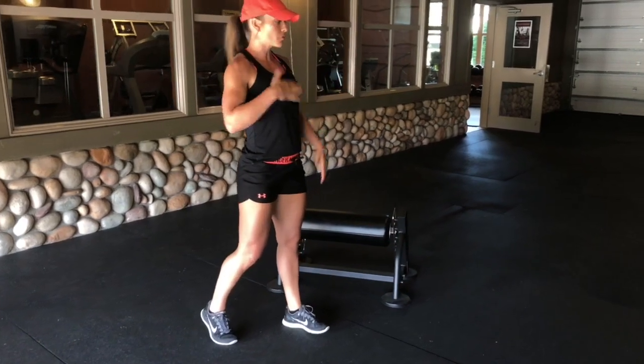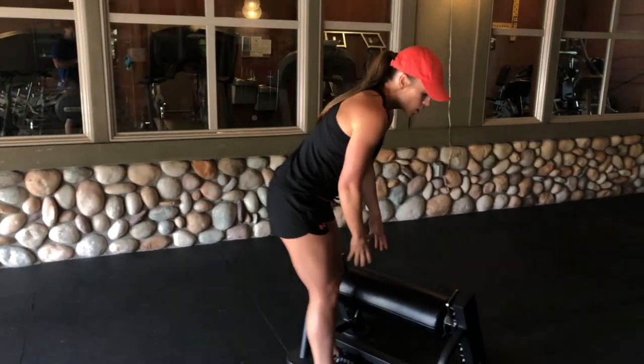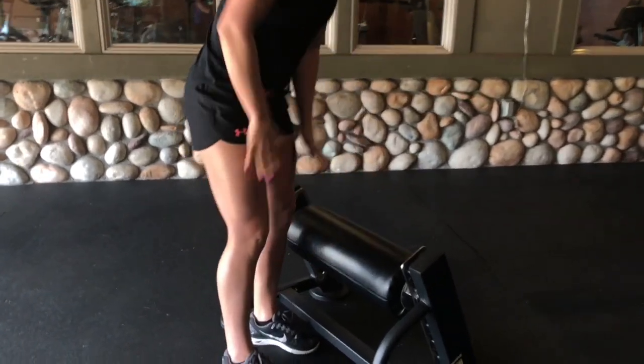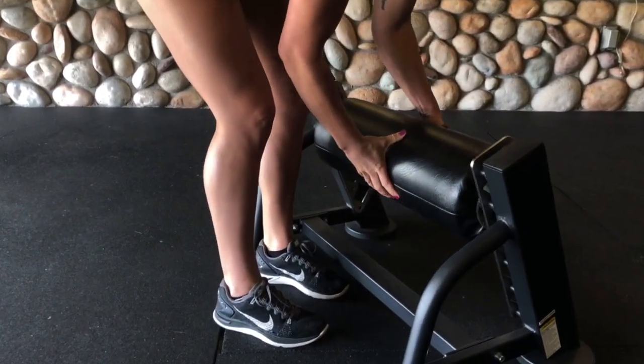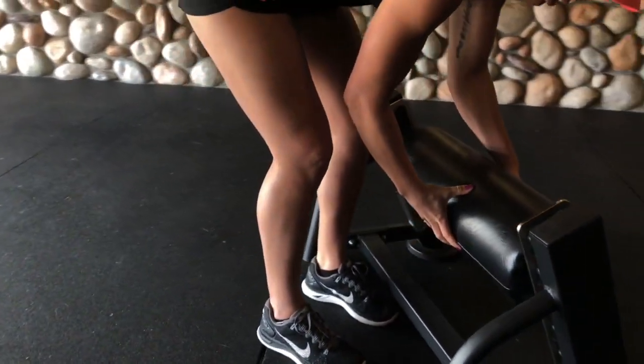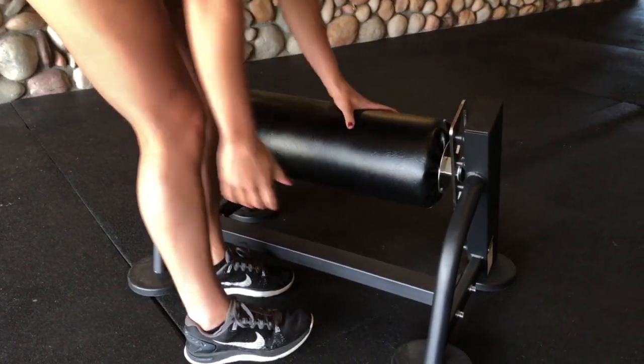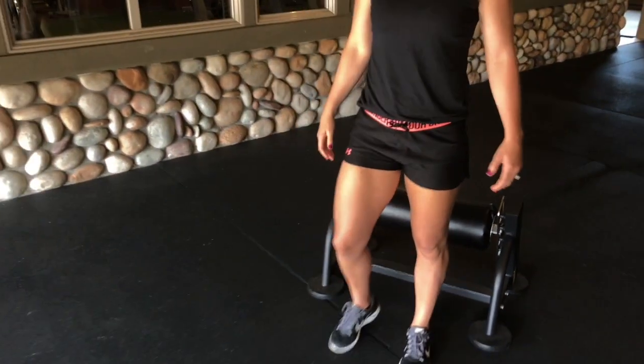It's usually in this middle room, so feel free to grab it and you can set it up. So we're going to do rear leg elevated legs on it, and you can set it up based on your height. It just pulls out and you're going to lower or raise it depending on where your comfort level is.